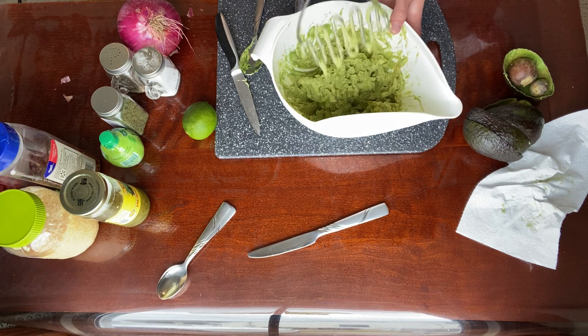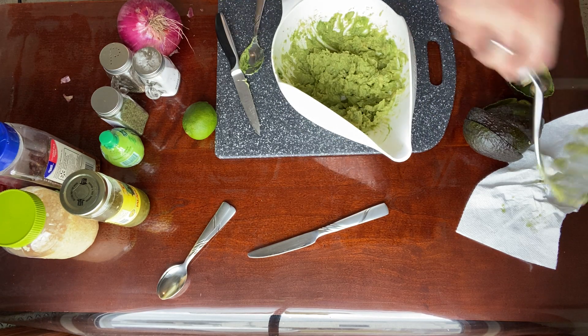Some people like chunky guacamole. I put a lot of stuff in my guacamole, so I like the avocado to be more of a smooth consistency — not too lumpy. Just keep it all going. I'm liking the way it looks.